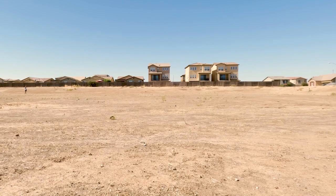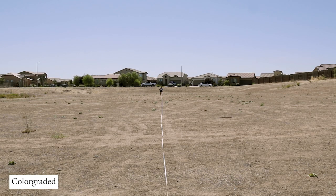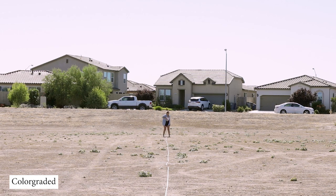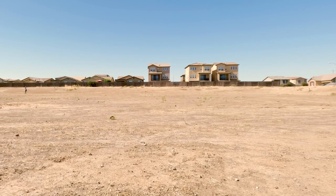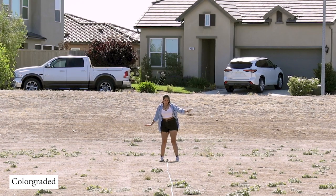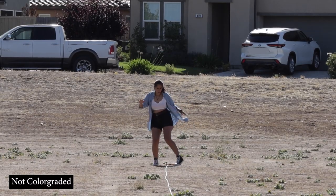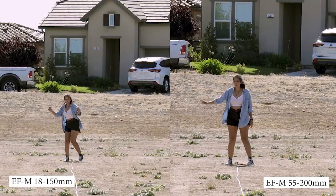Next up is 200 feet — in case you can't tell, this is my camera and this is me. First we have the 18-150mm lens set at 18mm, and next we have the 55-200mm lens set at 55mm. Here they are side-by-side. Still at 200 feet, here is the 18-150mm lens set at 150mm, and here is the 55-200mm lens set at 200mm. And here they are side-by-side.